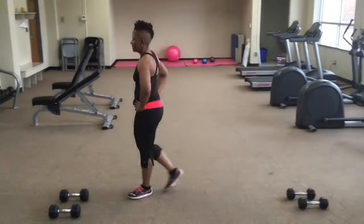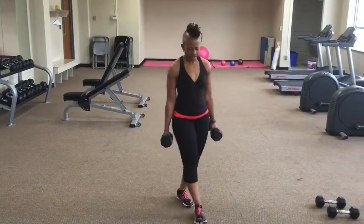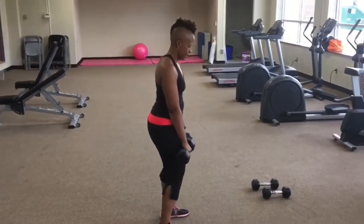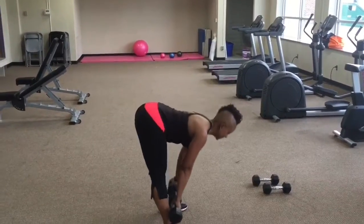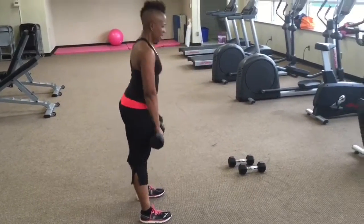On your break — alright, grabbing your dumbbells, going to get ready for a deadlift. Feet hip width apart, keep your weights close. You're going to push and lead with your chest, make your back as flat as possible, push those hips towards the back wall.